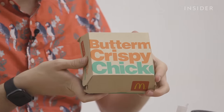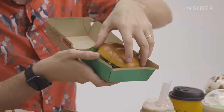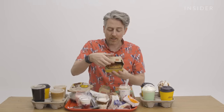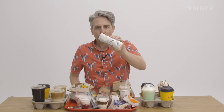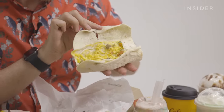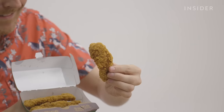Buttermilk crispy chicken sandwich — this was introduced when the chicken sandwich wars were really heating up when Chick-fil-A started taking over. Quarter pound with cheese deluxe — this is your fancy quarter pound with cheese, for a Sunday dinner when you have company over. Sausage breakfast burrito — even after it's been sitting for a while, it's still like glowing yellow. And these are the buttermilk crispy chicken tenders. These smell amazing.